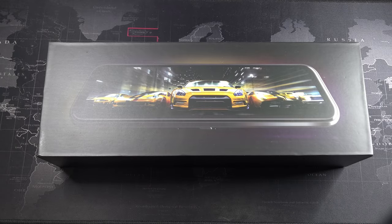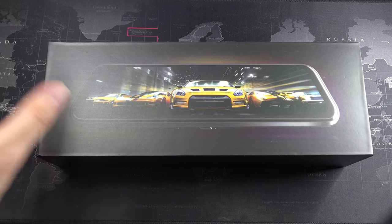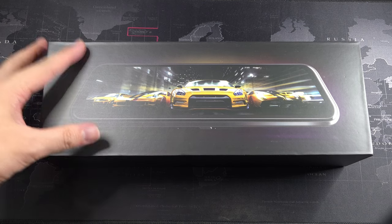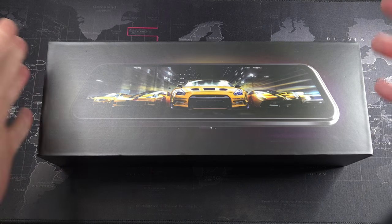Hey, what's going on guys? Meh here with Driven Tech Reviews, welcome back to another video. I got a product from CKane, so thanks to them for sponsoring today's video — but of course I'm at liberty to give my honest opinion on what I think of this device.